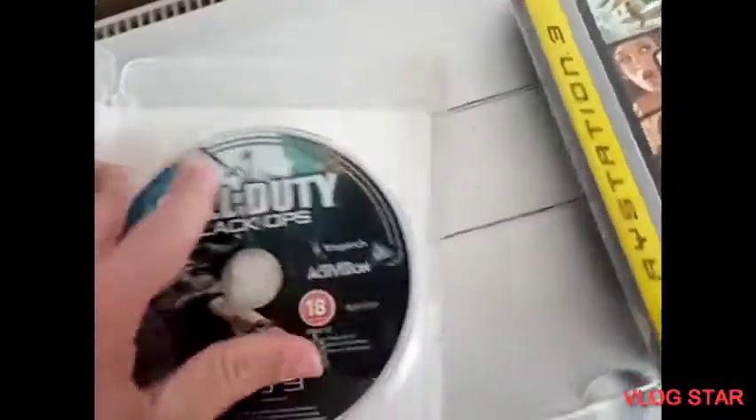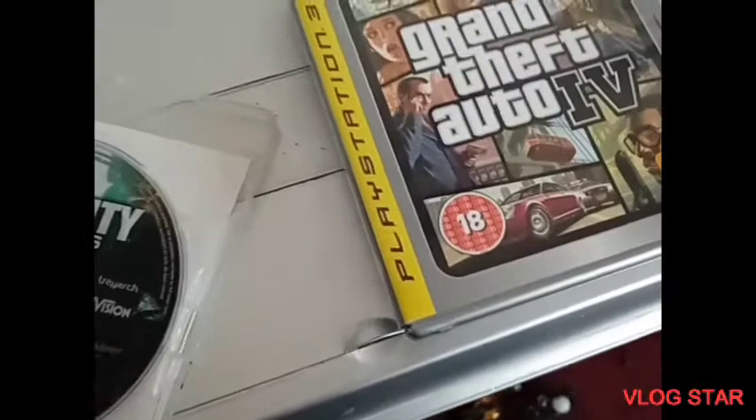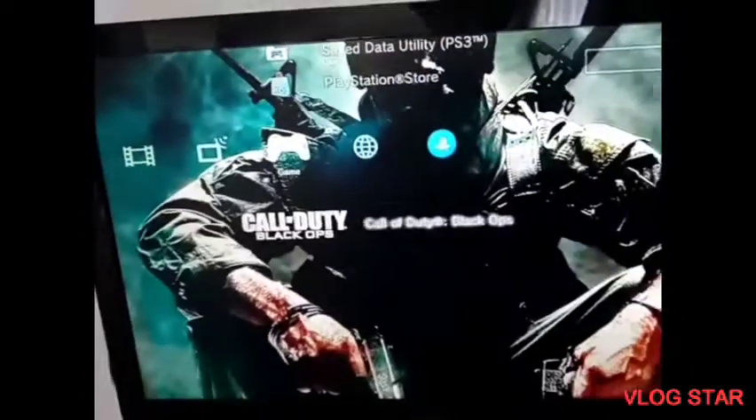Here is Call of Duty Black Ops, the original one for PS3, which is an amazing game — if you've not played it, you should definitely do it. Let's put Call of Duty Black Ops into the disc slot and see if there's any funny noises or not. No, it seems to be sounding normal.